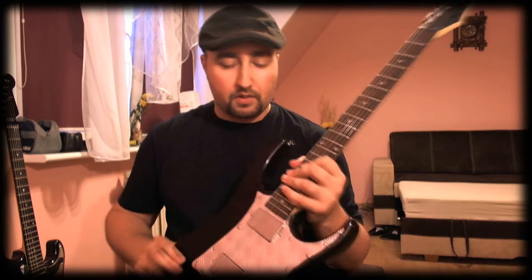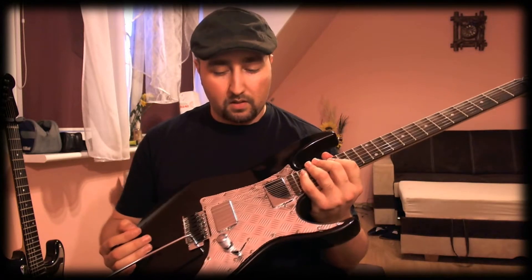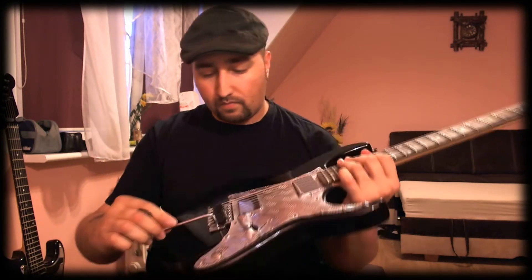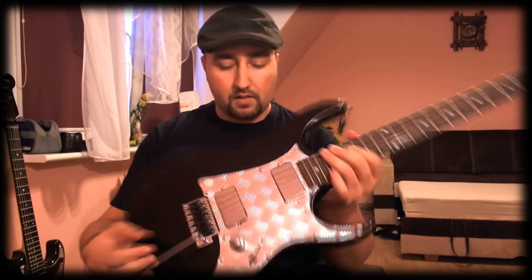That guitar, by the way — this beautiful guitar — is already sold. I'm going to ship it tomorrow to the USA. It's just for demonstration purposes. It's actually really nice; I handmade it myself. It has some light scratches from use, but it's a really nice guitar. It has Grav-tex saddles — probably a secret guitar. You'll hear how it sounds in a moment.